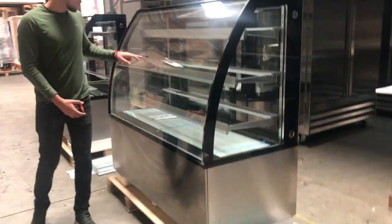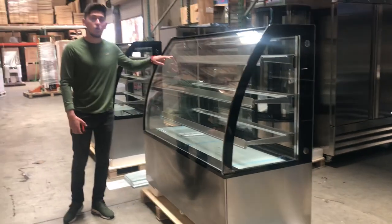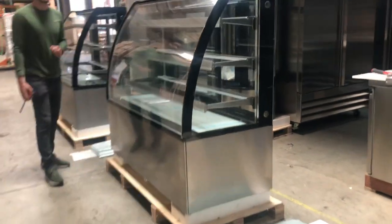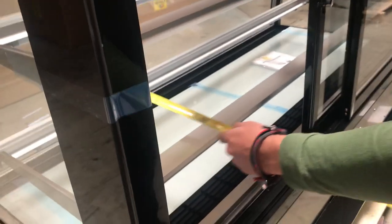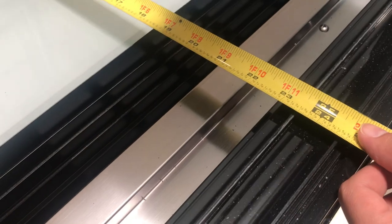You're going to have a total of four shelves, including the bottom one. Each shelf has its own LED light and there's an LED light on the top as well. For inside dimensions, the length of each shelf is about 15 inches and the overall depth is going to be about 23 inches.